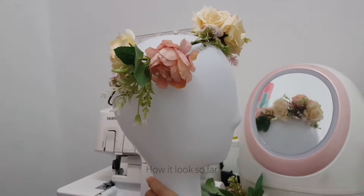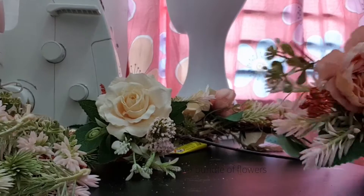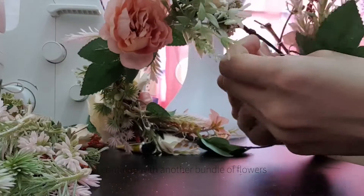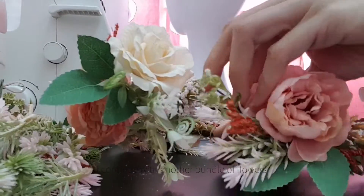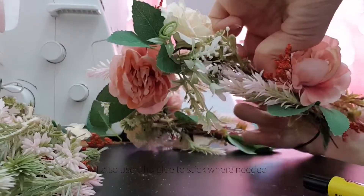How does it look so far? I continue with another bundle of flowers. I also use UHU glue to stick where needed.